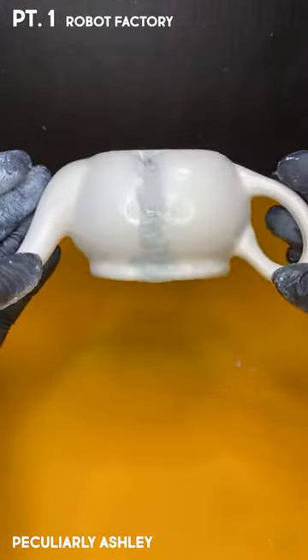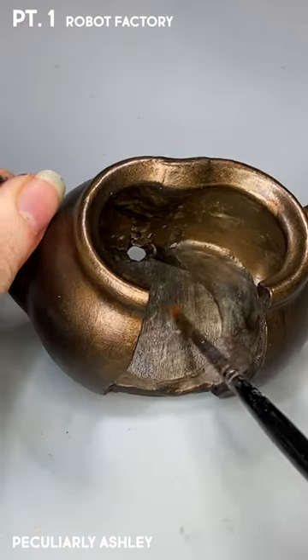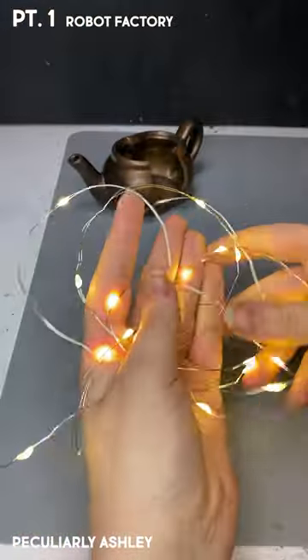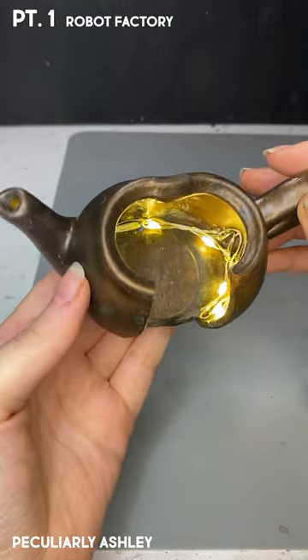Oh wait, I guess it technically is already a miniature because it's a miniature teapot, but I'm gonna make it more miniature by adding miniature things inside. And lights. Of course we need lights, but our lights are a little too long, so I cut them. And then fed them through the back hole of our teapot. It's definitely not the butthole.